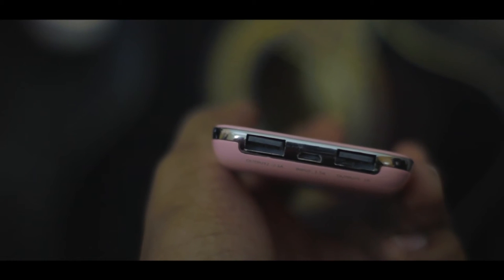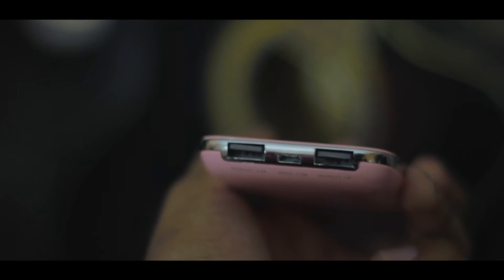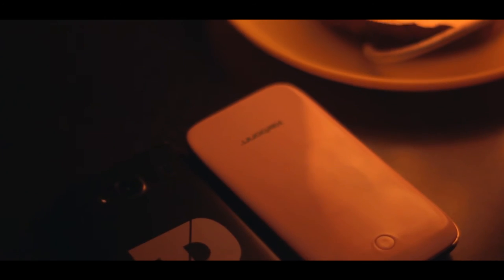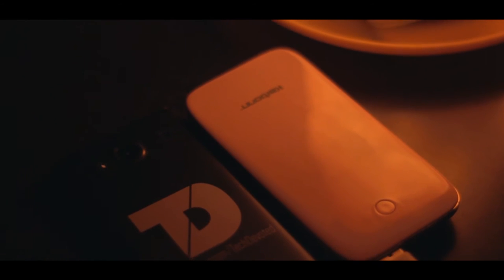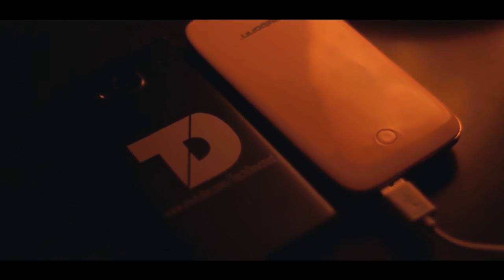The first port has a 5V 2.1A output and the second one has a regular 5V 1.5A output. The charging speeds on this are just average. The power bank takes about 2 hours to fully charge my 2200mAh phone.